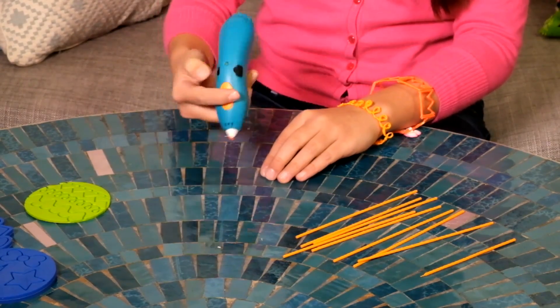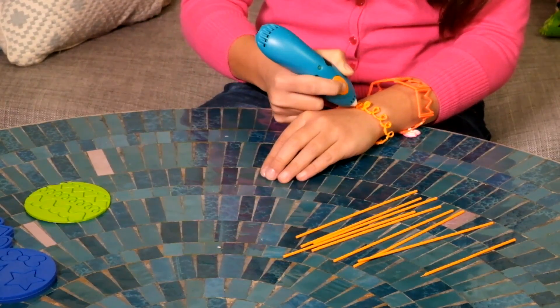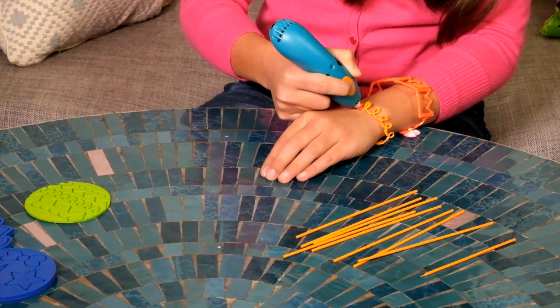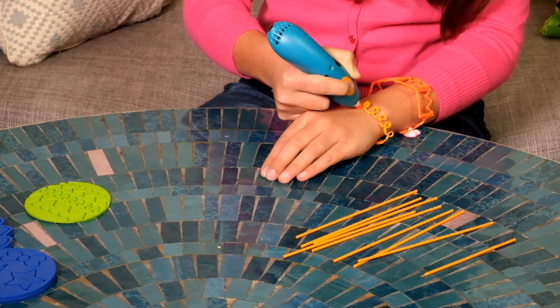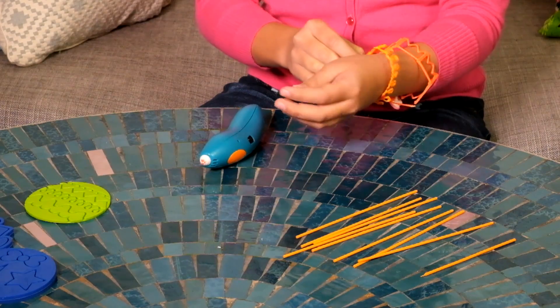And the cool thing is, it's okay to add an extra dab even directly onto your skin. Check out my new bling.